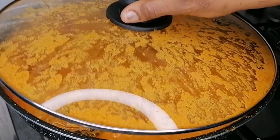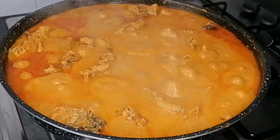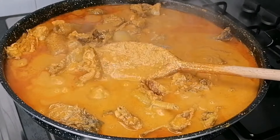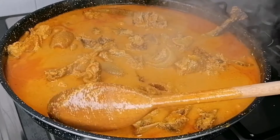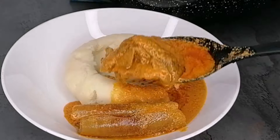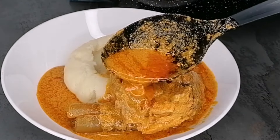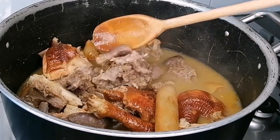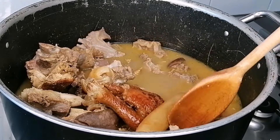In today's video we're making a very delicious pot of soup. Welcome and welcome back to my channel. I'm going to be showing you how to prepare a very delicious egusi ijebu. This soup is very delicious, loaded with natural flavor and you're going to love it. Keep watching, please don't forget to like this video, subscribe, and don't forget to share.